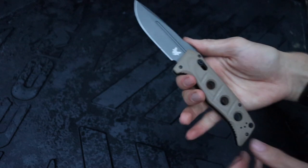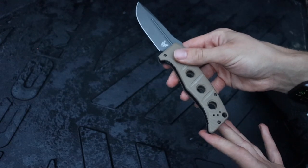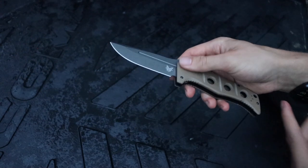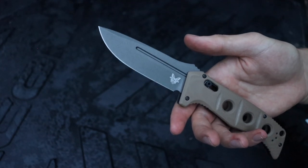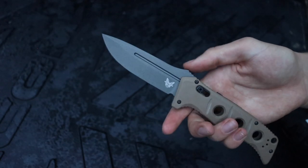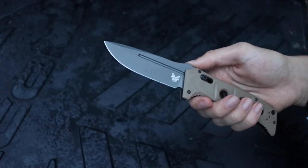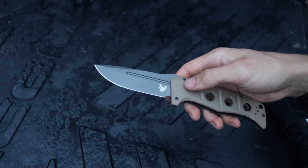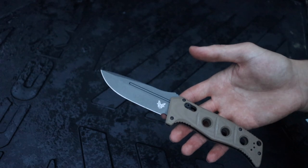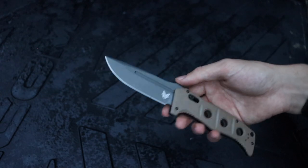Moving to the blade: the biggest disadvantage with folders is that the blade length must be smaller than the handle length, so you're dealing with a naturally shorter blade. That blade still needs to be around 3.5 to 3.8 inches. You need a blade long enough to do realistic camp tasks — feather sticking, striking a ferro rod off the spine, processing game animals, and processing natural resources like chaga or other fungi. Your blade needs to handle light batoning, fire starting, and resource processing.